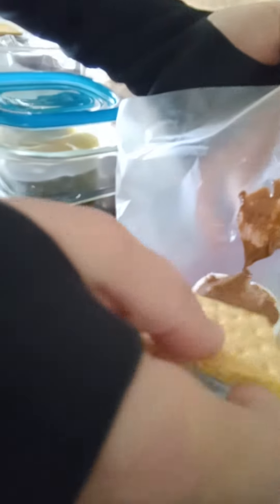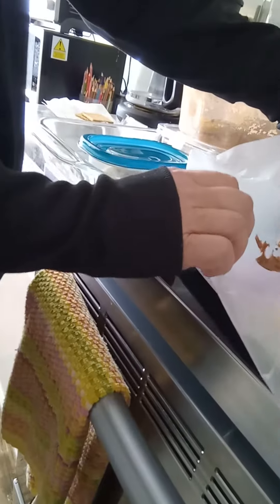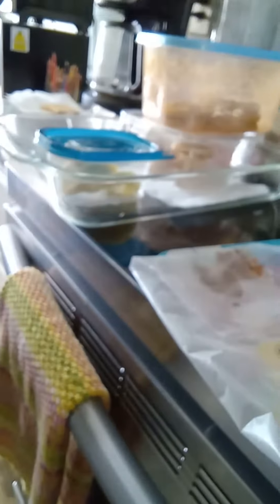Mmm, creamy chocolate. At-home s'more, come here. It'll be hot. Oh my god, oh my god — I need a bowl, it's like going everywhere!